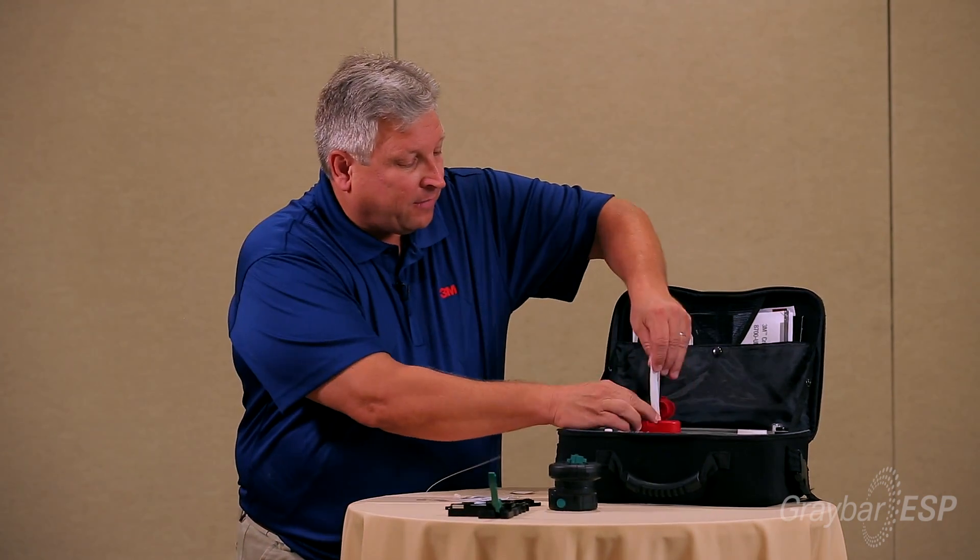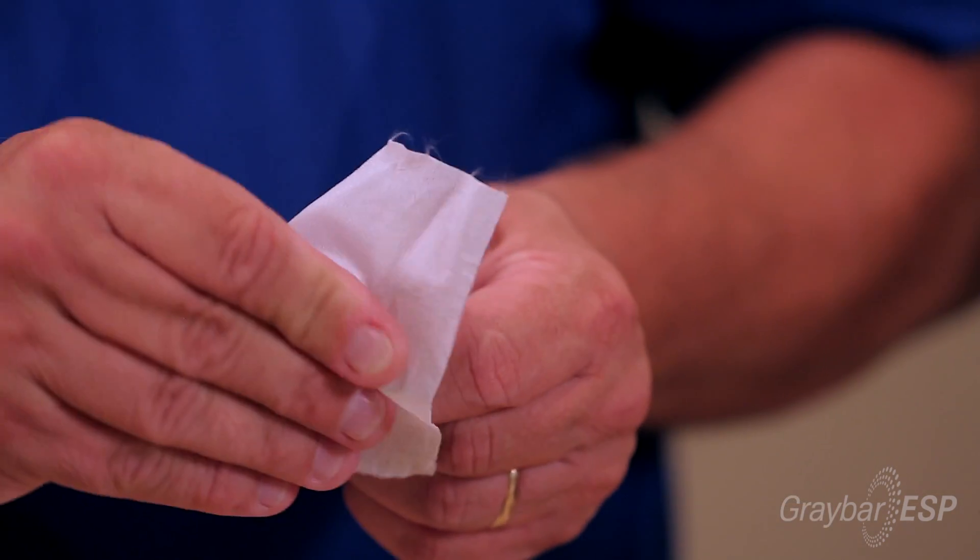I then take a lint-free cloth and wipe it down. The 3M CrimpLock Plus connector has been out for two and a half years and has received market acceptance from key accounts as well as other major accounts. It's unique in that the fiber travels all the way through the connector — you are not splicing a pigtail on, and you are not using a no-polish connector with an index-matching gel or fiber stub. It's your fiber talking to your fiber, and that's the importance of the 3M connector.